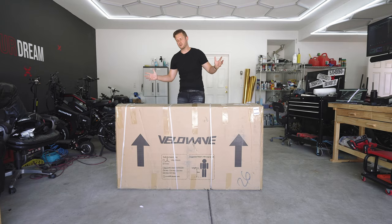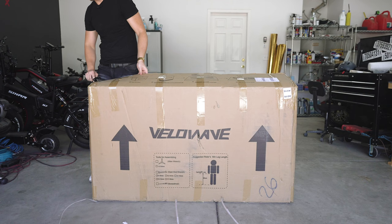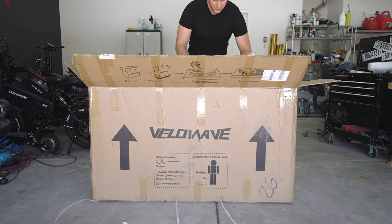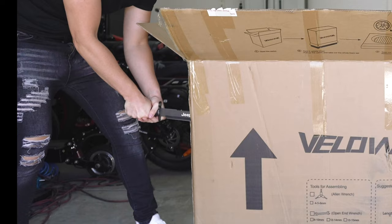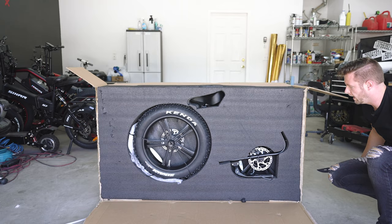Right off the bat, definitely pretty heavy. The packaging is actually one solid piece all the way down. Well packaged though, I'll give them that.